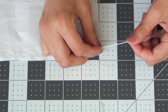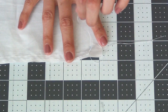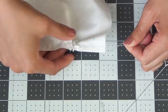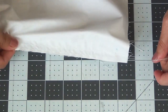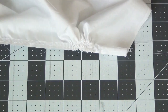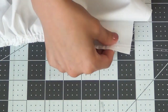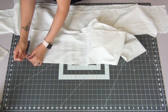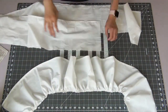We're going to start gathering each ruffle, so you want to grab the top two threads. Pulling gently, you're going to start gathering the top edge. Do this to all four ruffles.